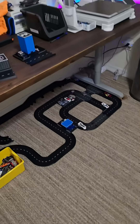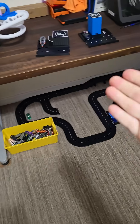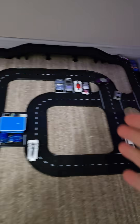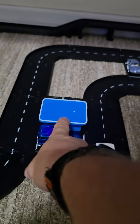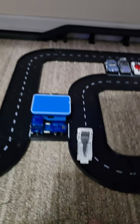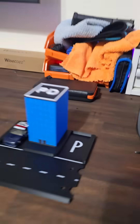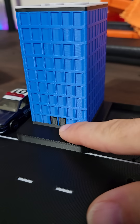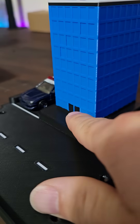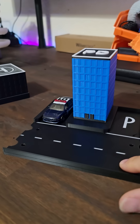Our newest project is this Hot Wheels track. You guys have seen me print a few of the actual road pieces and intersections, and the little restaurant shop thing. The cool part is at Bambu Studio — when you print these things, you can just fill the color of your filament to make doors and stuff like that.